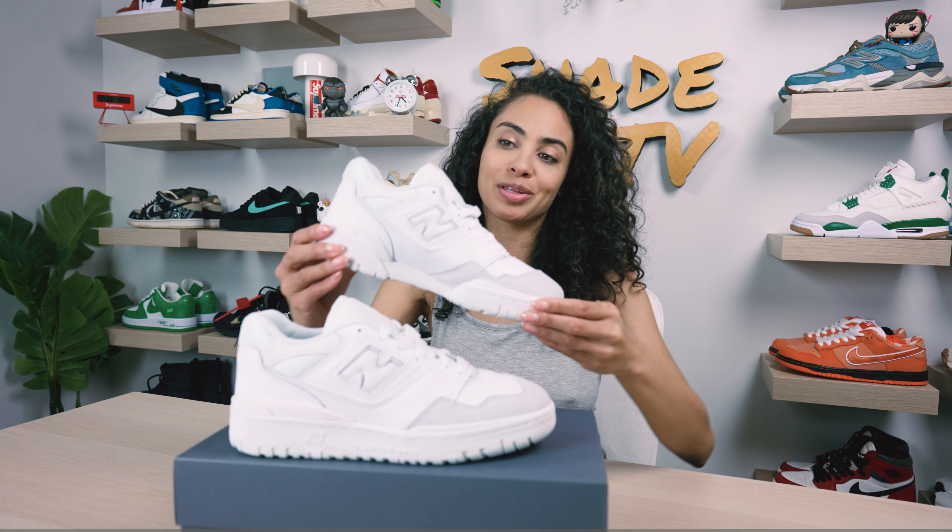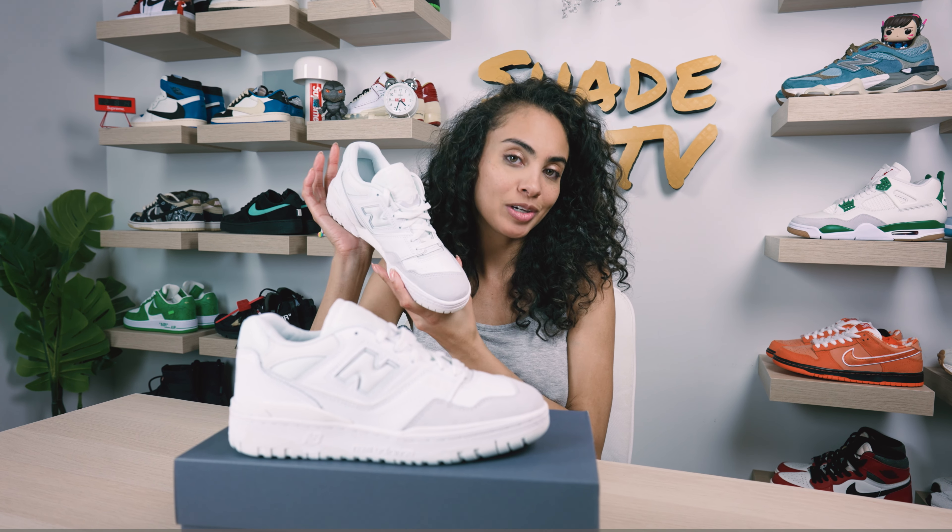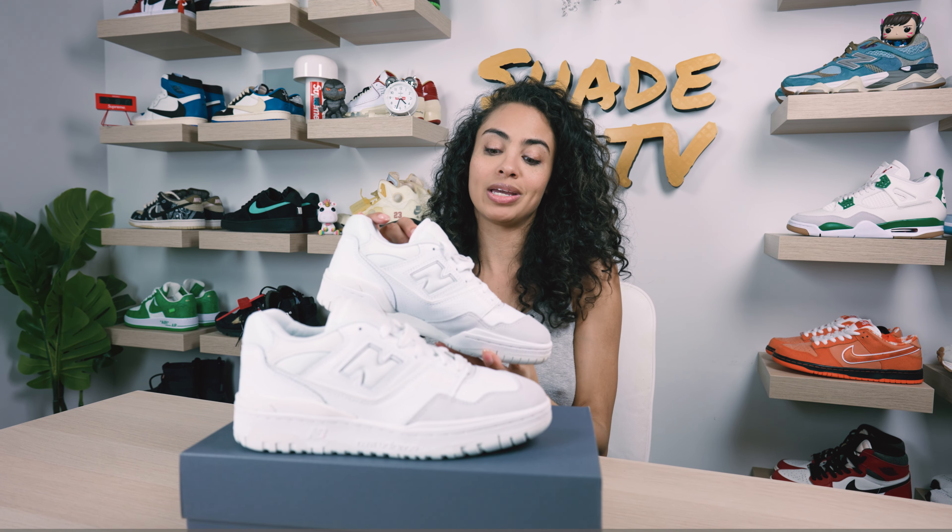Welcome back to another episode of Shade TV. My name is Marissa Hill and today we'll be going over the New Balance 550 Silhouettes.